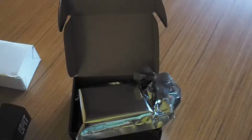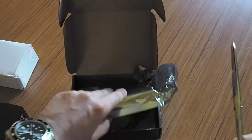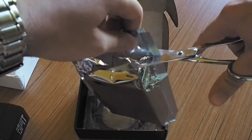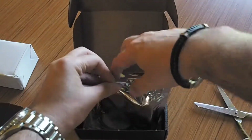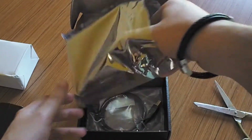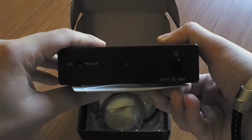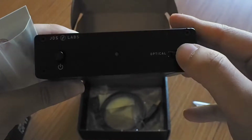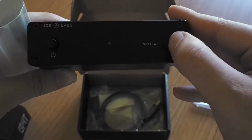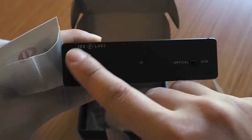I'm going to take a pair of scissors and open it. A few moments later — I'm back with scissors. Let's open it. JDS Labs — we have the switch for optical and USB, we have the LED indicator, and we have the power button. Nice feel.